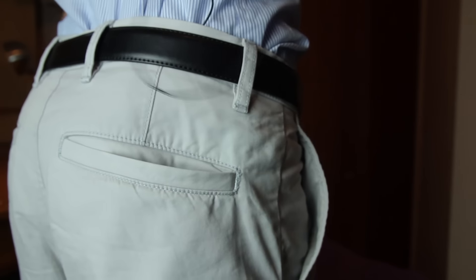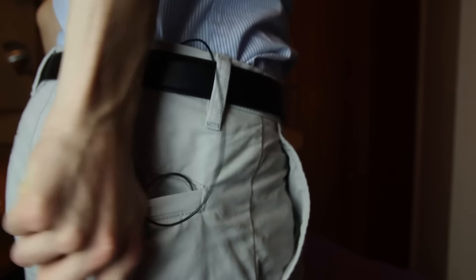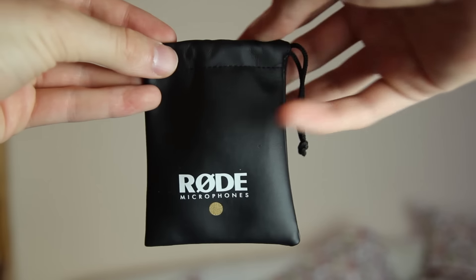The cord has a good length. You can either put it into your pocket or on the table. It also comes with this pretty little bag.